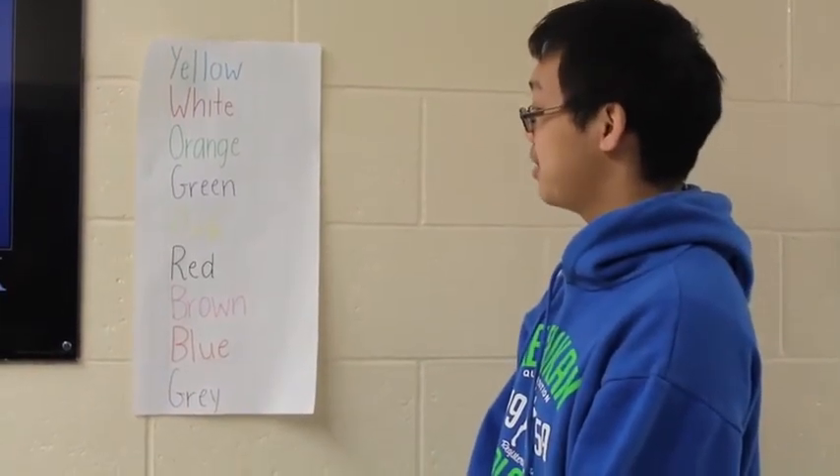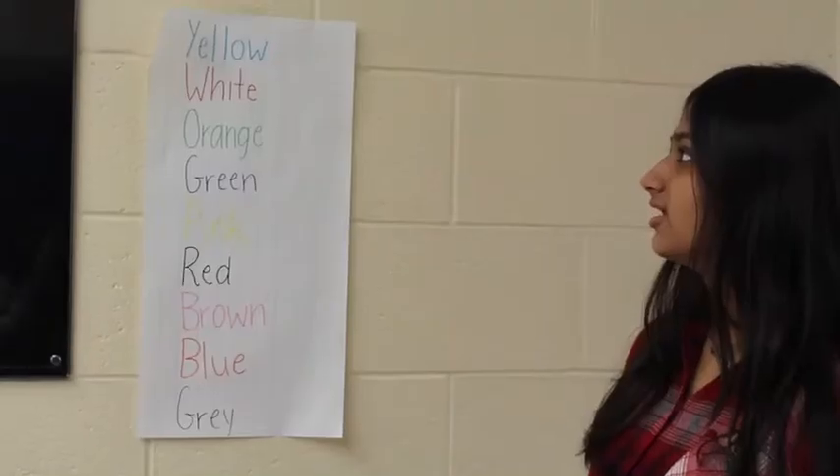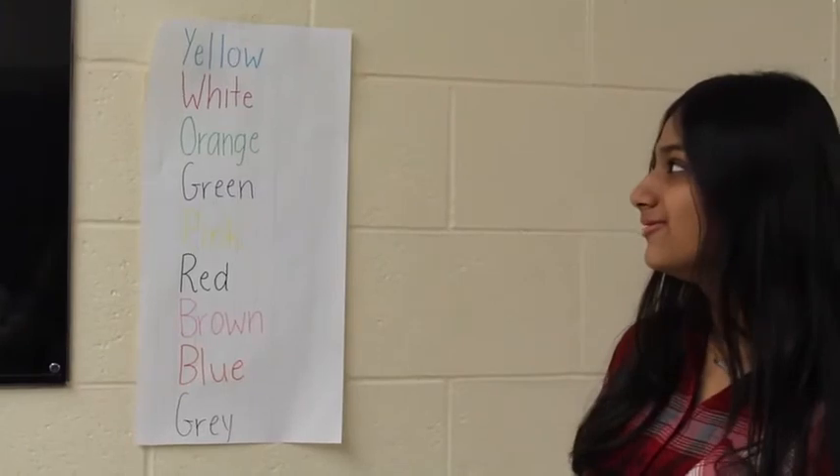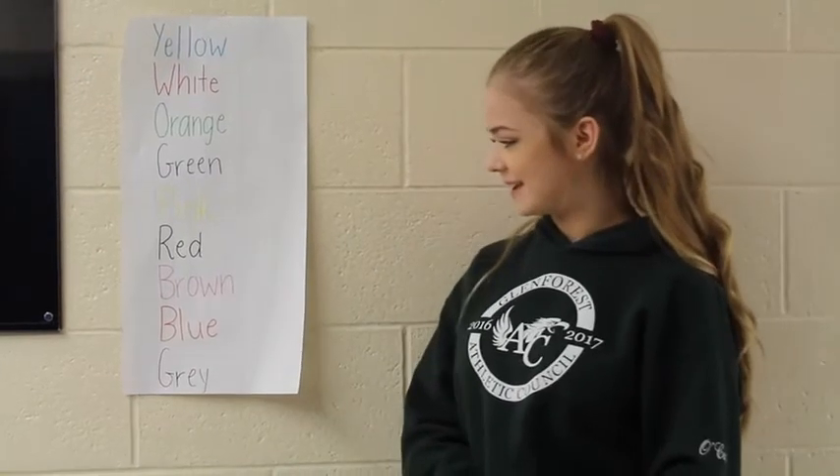Blue, red, orange, purple, yellow, black, pink, orange, brown. Yellow, blue, red, green, purple, yellow, black, pink, red, brown.